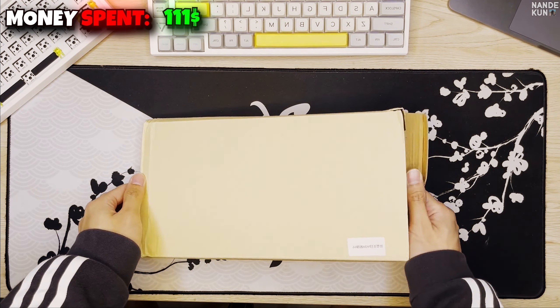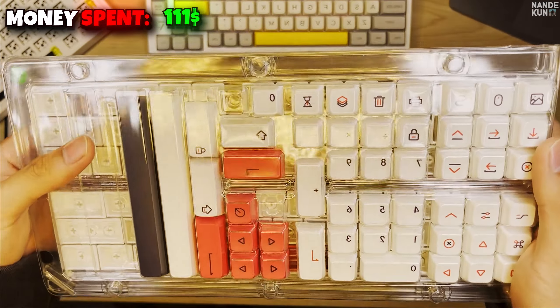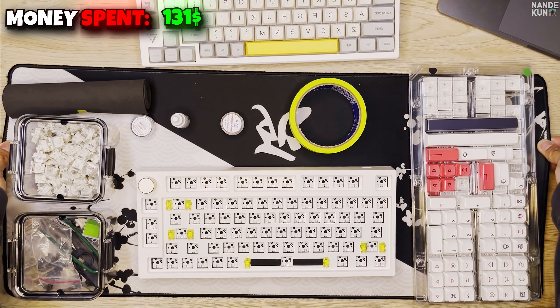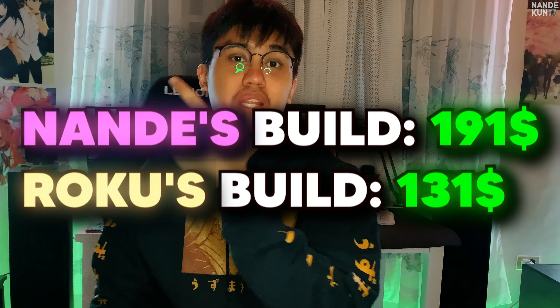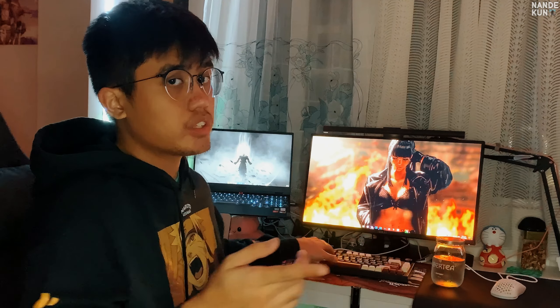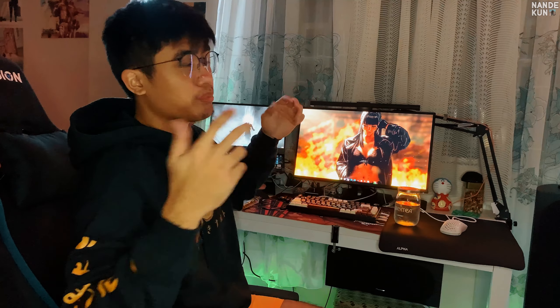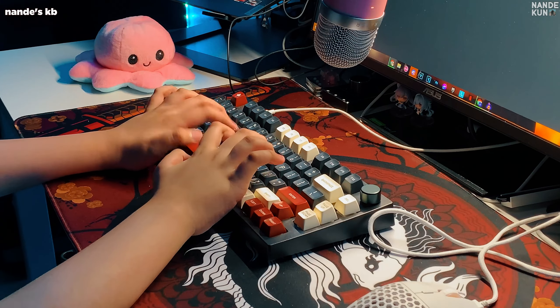He also lubed the stabilizers, which I did not do for my keyboard since mine came pre-lubed — the stabilizer lube cost around $2. For his modding kit, he also bought the painter's tape, which adds $2 to his total. Lastly, the most important part of his build: the keycaps. He went with Off-White Exida keycaps which cost around $20, bringing the total of his keyboard build to a whopping $131.